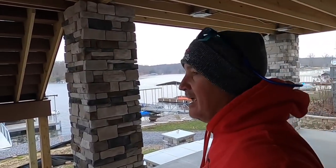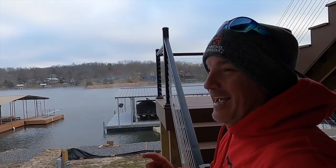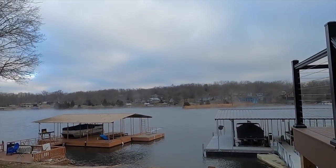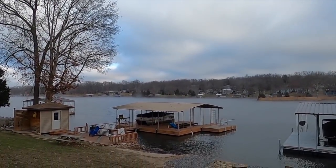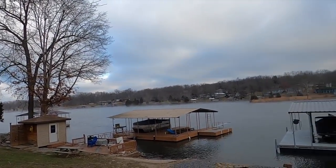What's up, Three Pound Nation? You will not appreciate the coldness I'm going through right now to show you this. Check it out — I don't know if you can see the steam rising off the water right there, all the way to the back of my cove. It is 17 degrees right now, freezing.